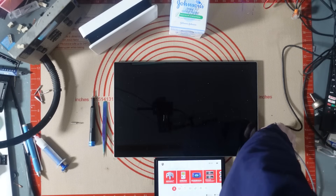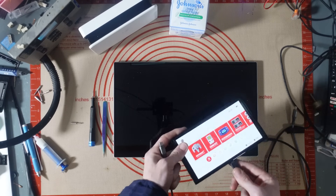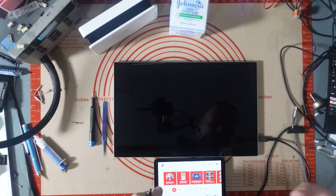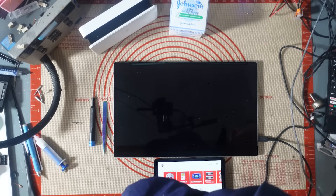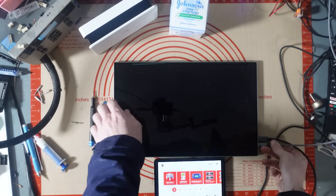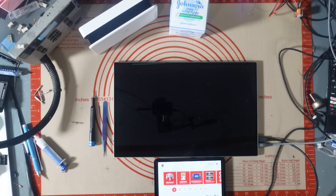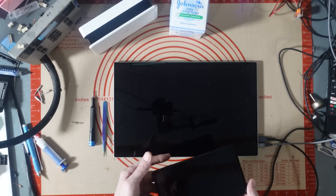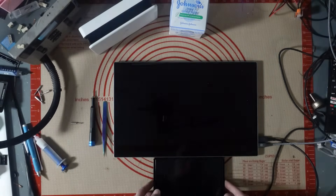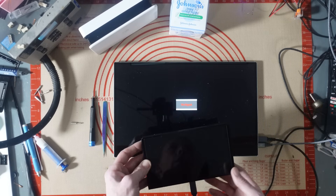It needs extra power, which it doesn't normally need — that's telling me there's something wrong. It normally just docks. Let me plug this into my power source. Yeah, display has gone off but no signal — that's not normal. So it looks like it's not docking.